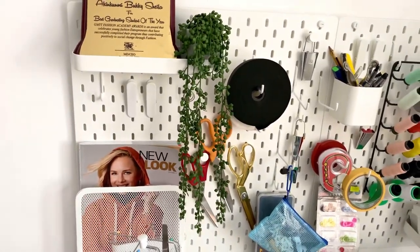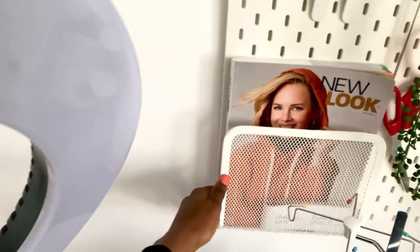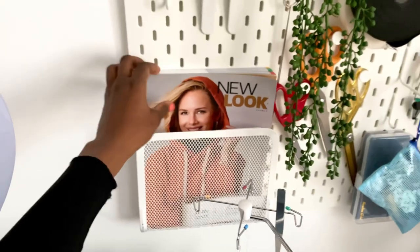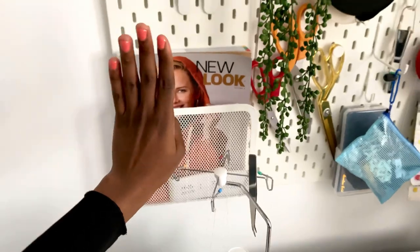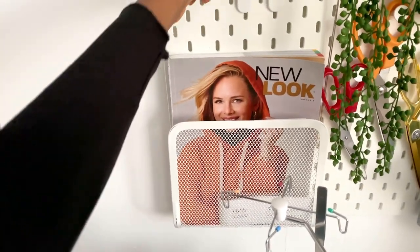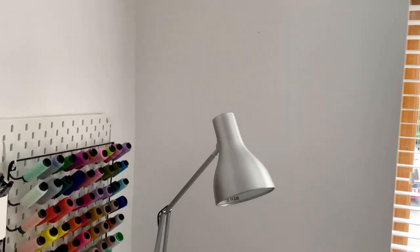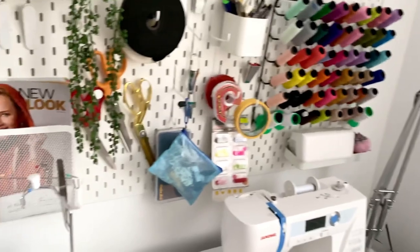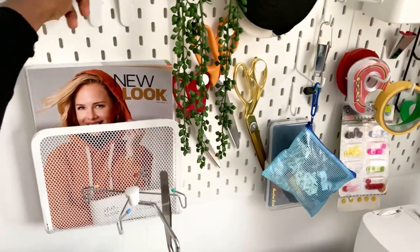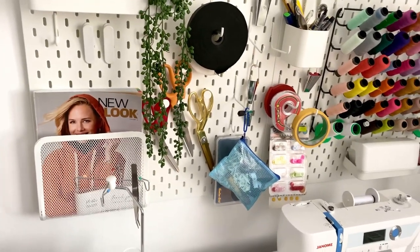I have this artificial plant that drapes nicely and adds a bit of color to this space. I also bought this magazine holder from IKEA — it can hold a book, a magazine, or whatever you want to put here. I still have some clips and this empty space where I'm thinking of getting a board to paint some visual inspiration. There is still room for improvement.